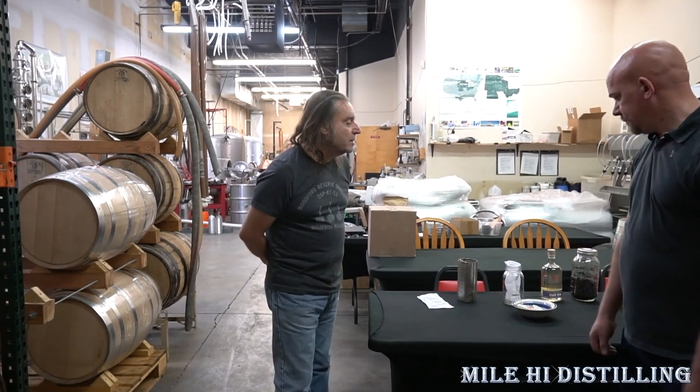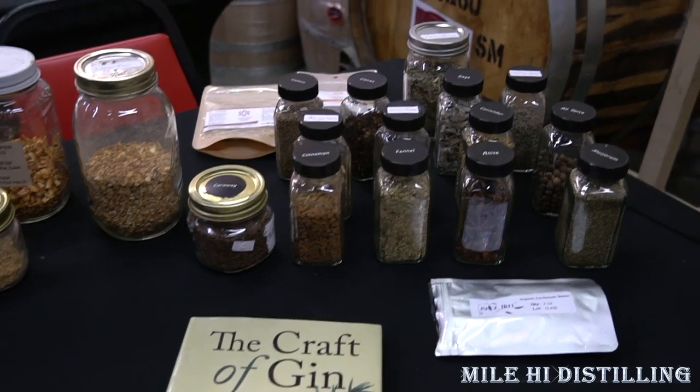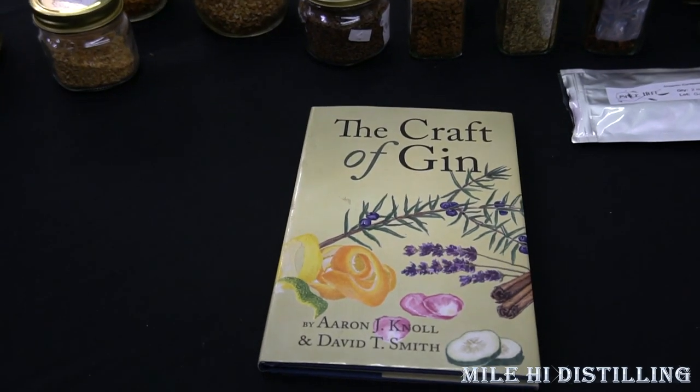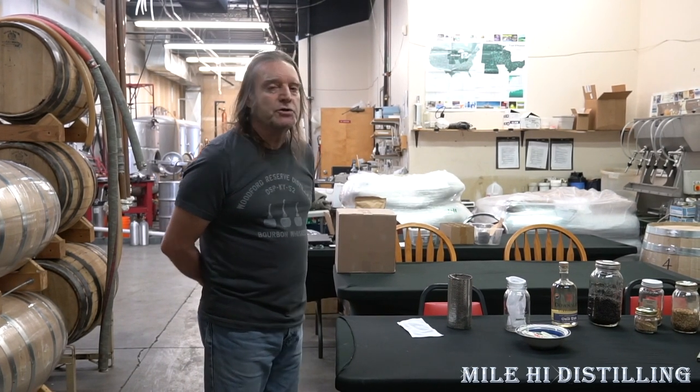So we're here today to learn how to make a gin. This is Mitch, the head distiller and instructor for the three-day classes. Today we're going to talk about making gin. What we have on the table currently are the botanicals we use to make our gin. We make a really complex gin using a number of botanicals. You could make a much simpler gin, but today we're going to make a more complicated gin that's not juniper forward.